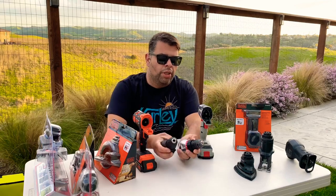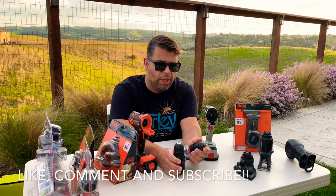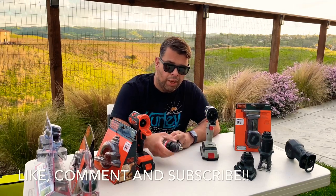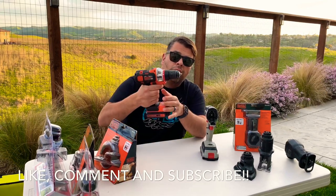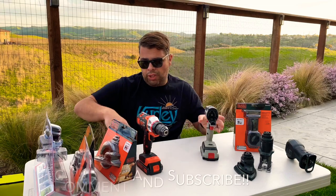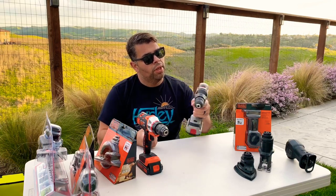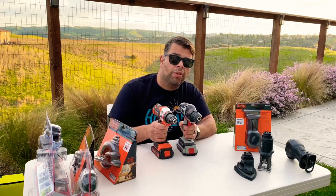Let's see if we can get the heads off and compare. They're definitely similar in size, though the Craftsman is noticeably heavier. Let's see if the Craftsman head will fit on the Black and Decker — clicks right in. And the other way around — perfect fit. Definitely lower quality feel but it works.